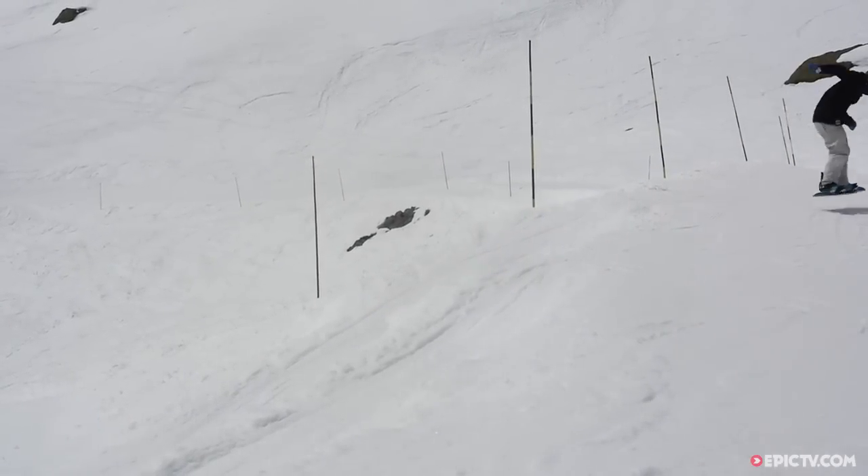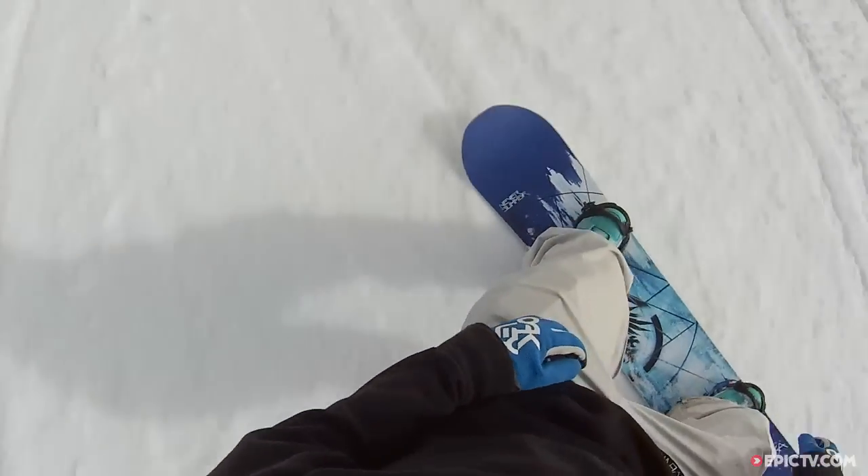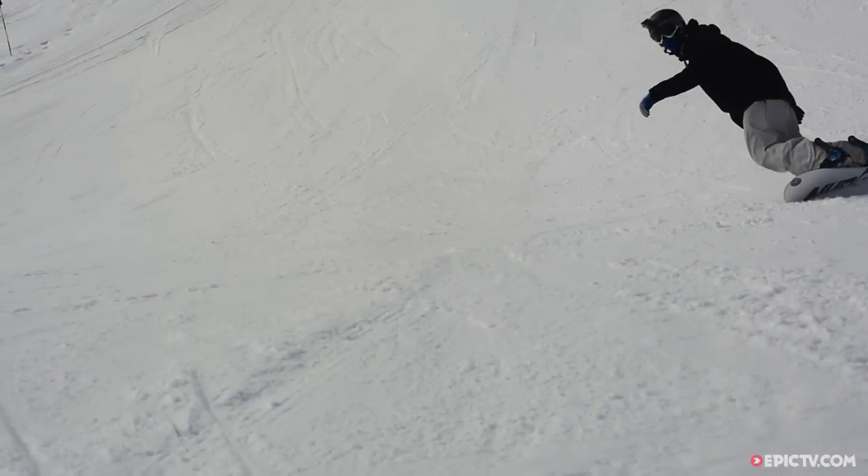All Neversummer boards have got the same camber profile: rocker between the bindings and then camber out towards the tip and tail. That makes it loose and catch-free when you're cruising and going fast, but when you do turn and want to put an edge in, you've got control at your contact points.